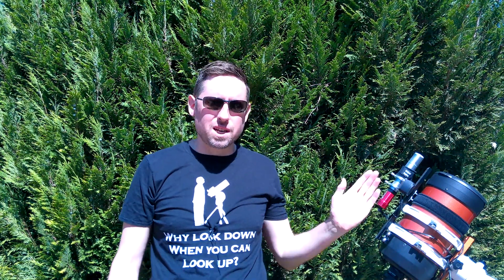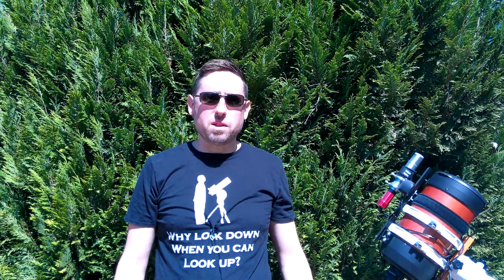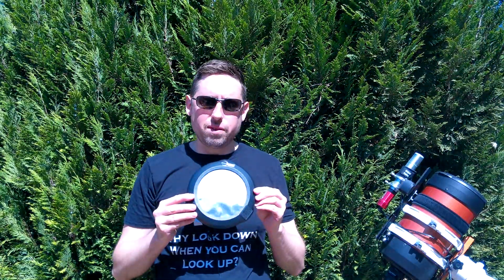Hello and welcome to another episode. In this episode I'm going to talk about how you can turn any telescope, binoculars, or camera into a solar telescope, and you do that by using some solar safety film. This can be added to the front of any optical instrument, and you can actually buy it as a plain sheet of solar film.